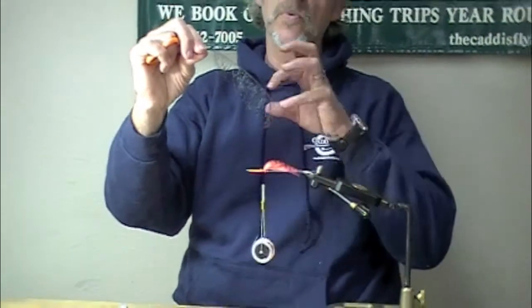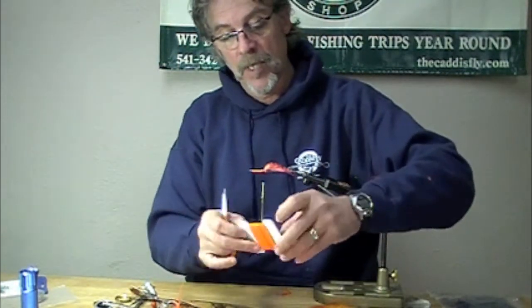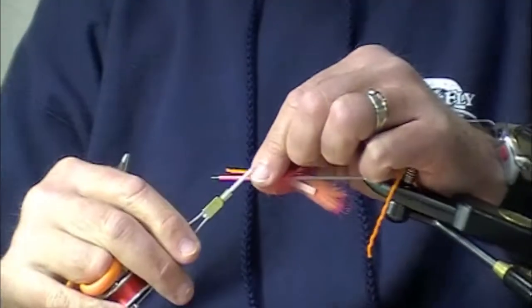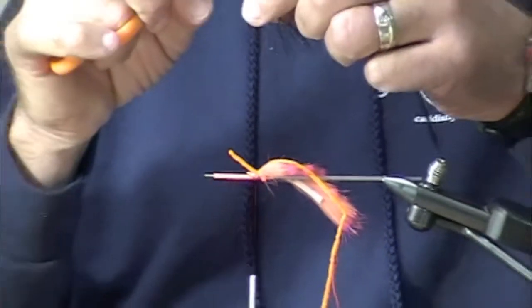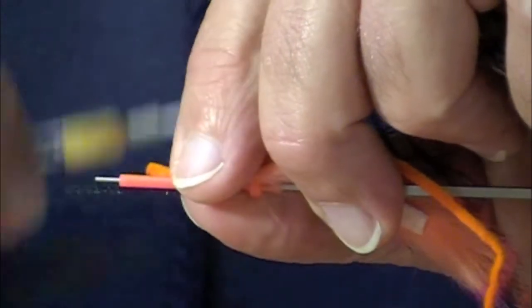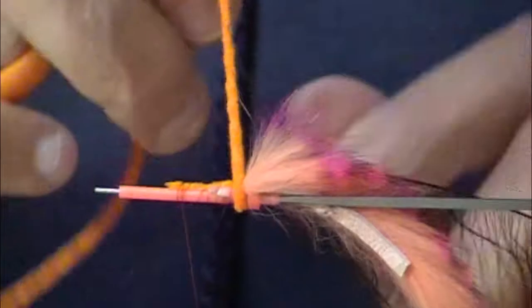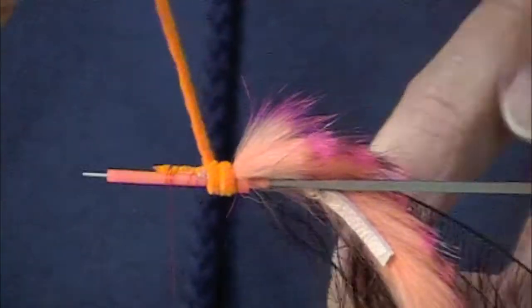It's nicer to work with a piece that looks smooth rather than one where the ends are all crumpled up. You can also taper it. Now, I'm not tapering it, but you can. I've cut all the fibers off this part and I'm going to tie that in here. This is Ultra Chenille in fluorescent orange — not a hot orange, because I don't want to get that bright. I used Ultra Chenille instead of regular medium chenille because I don't want to build up the body too much.